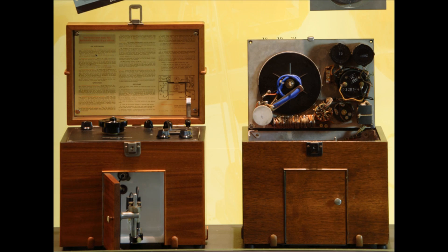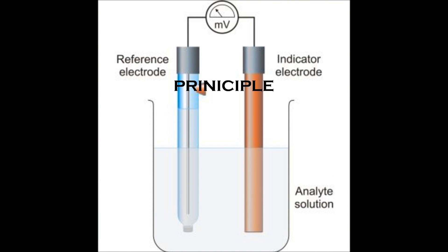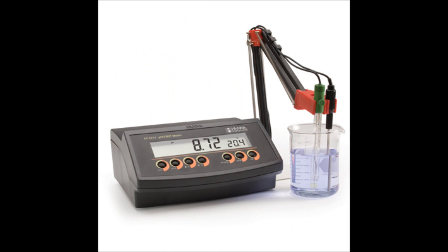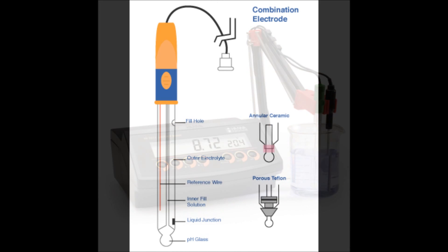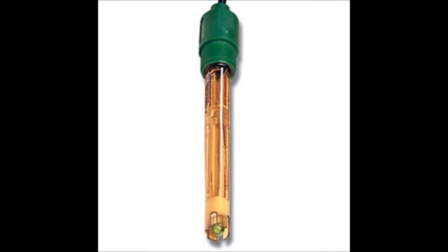The pH meter was discovered by Arnold Orwell Beckman in the United States. The principle of a pH meter involves measuring the voltage between two electrodes placed in a solution. The two electrodes used are the Calomel electrode and a glass electrode. The Calomel electrode serves as the external reference electrode, whose electrical potential depends on the pH of the test solution.